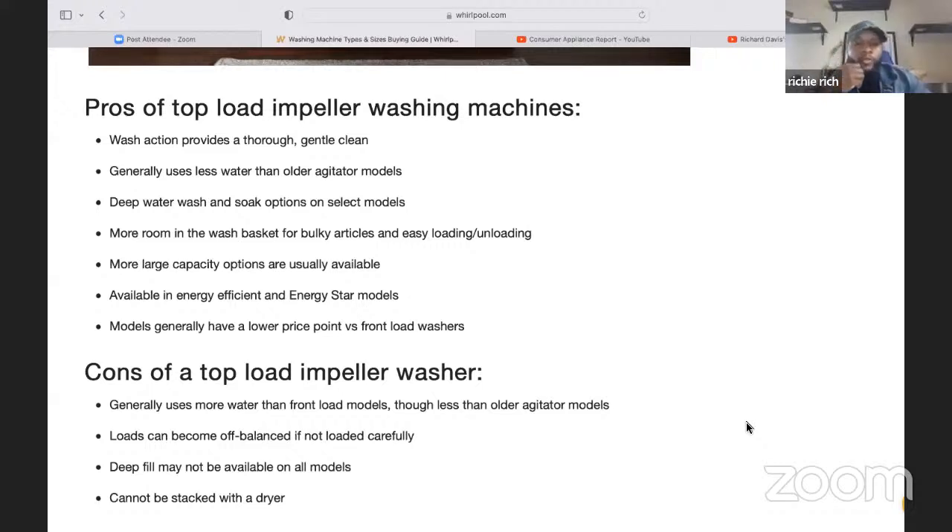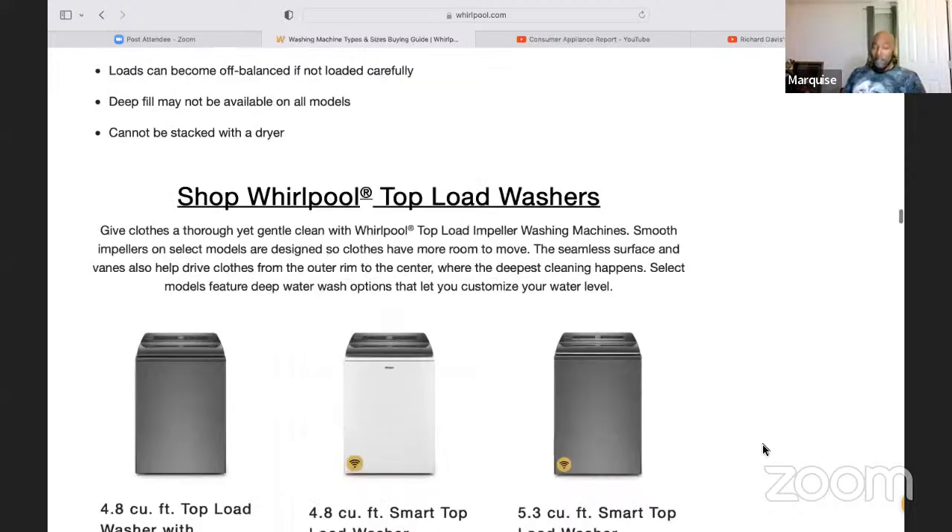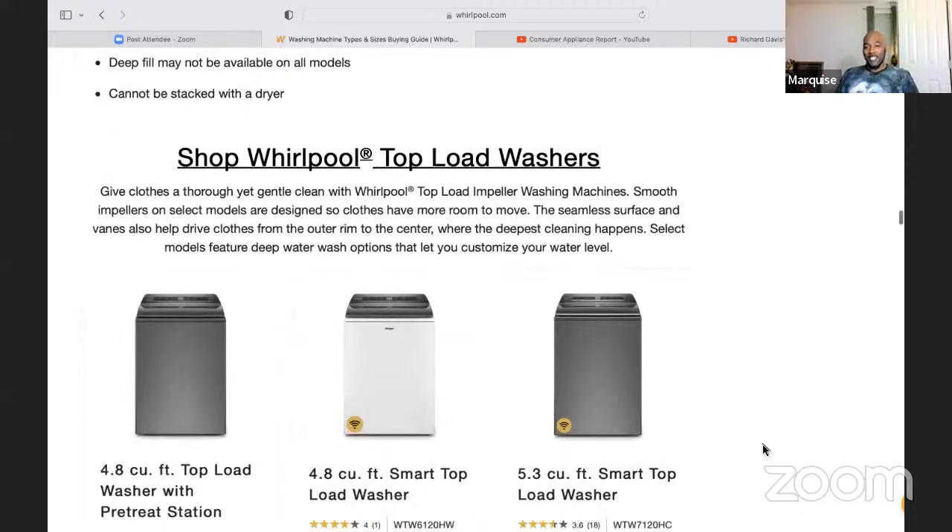Cons for top load impeller: generally uses more water than front load models, more or less than the older agitator models; loads can become off balance if not loaded carefully — same thing we just talked about; deep fill may not be available in all models; and cannot be stacked with a dryer. Once again, definitely don't put the top load on top of a dryer.